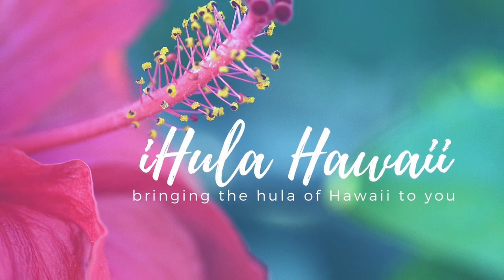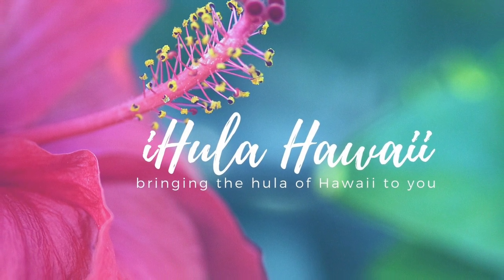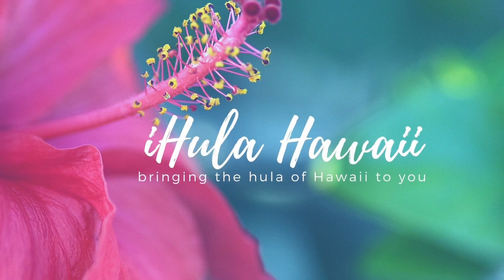Aloha everyone! In today's video, I'm going to be talking about the ipu and the ipu heke. So if you want to hear about these things, stay tuned. Aloha everyone! It's Lynn with iHula Hawaii bringing the hula of Hawaii to you.